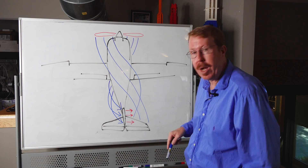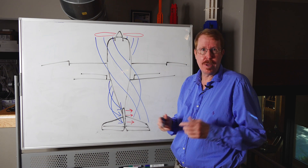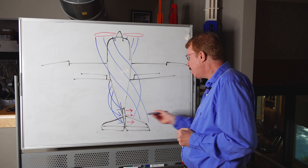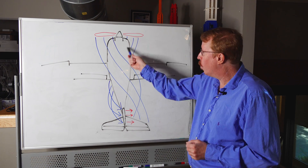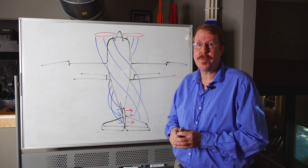It happens right here. What do you think happens when the air slams into the left side of the vertical stabilizer? If you think about it for just a second, I think you'll realize it's going to push the tail off to the right. When this spiraling flow pushes the tail off to the right, what do you think the nose of the airplane is going to do? It's clearly going to cock off to the left.